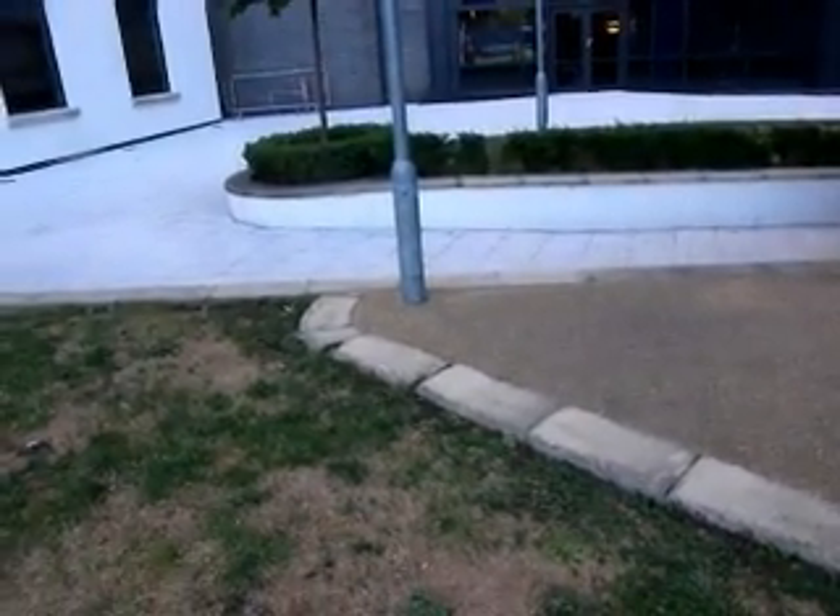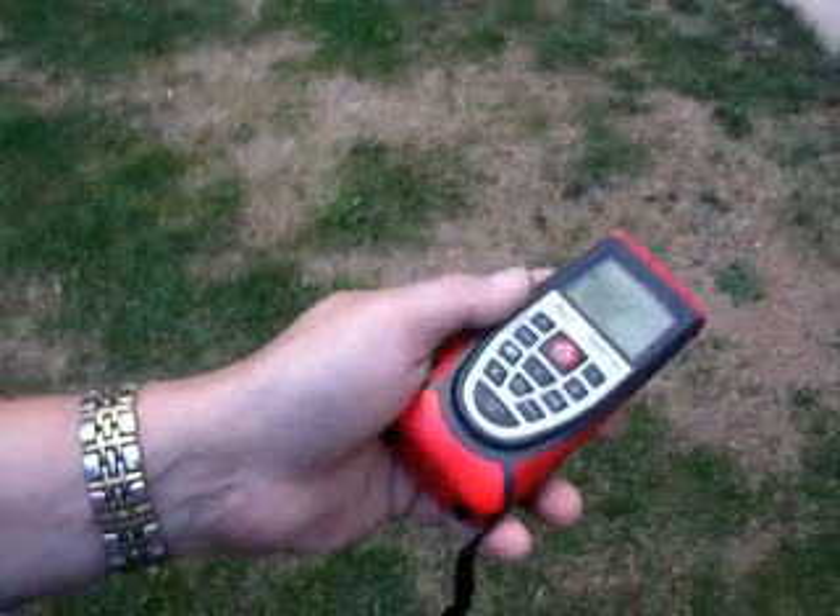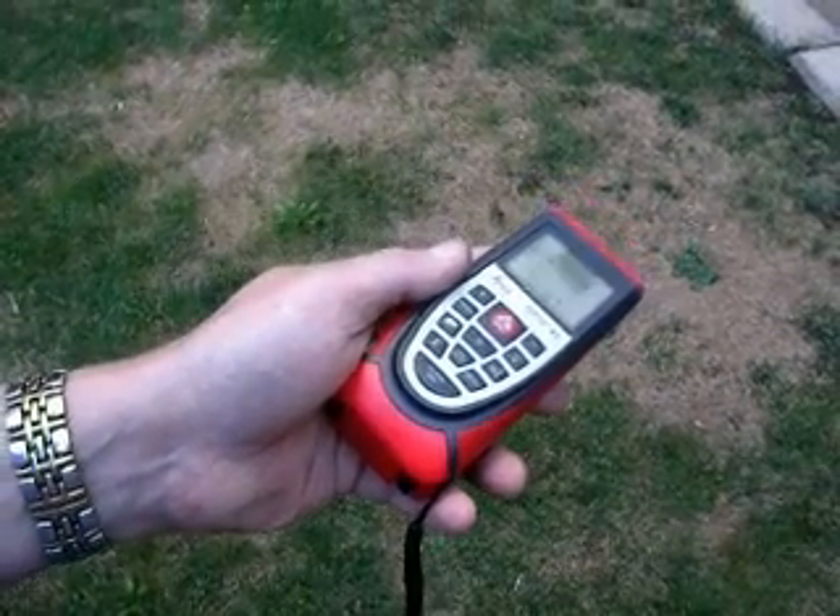Now I'm pointing it at the hedge — 7.1. It's a very matte surface.